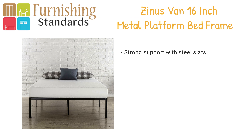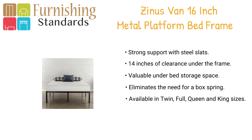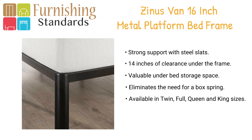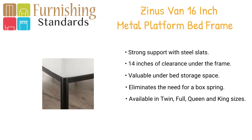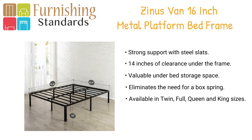In second place we have the Zenas Van 16-inch metal platform bed frame. The metal platform bed provides strong support for your memory foam, latex, or spring mattress. This platform bed is 16 inches high with clearance under the frame for helpful under-bed storage, providing reliable and durable mattress support.